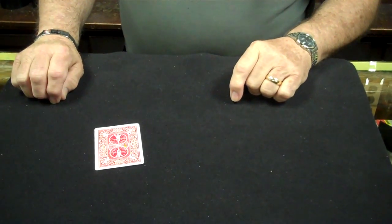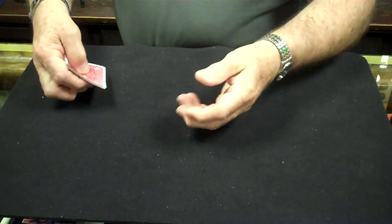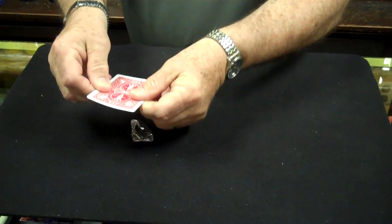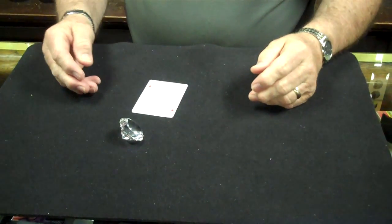What does that make this card? Ace of diamonds. Well, there's an easy way to see if it is the ace of diamonds — all we have to do is snap it a couple of times, and it is the ace of diamonds.